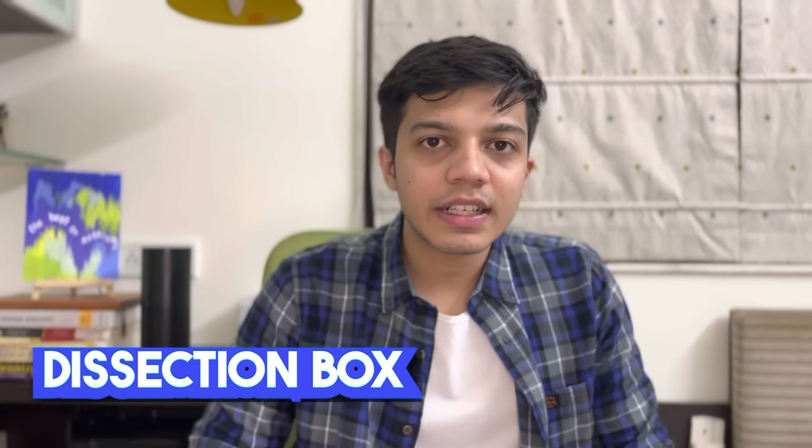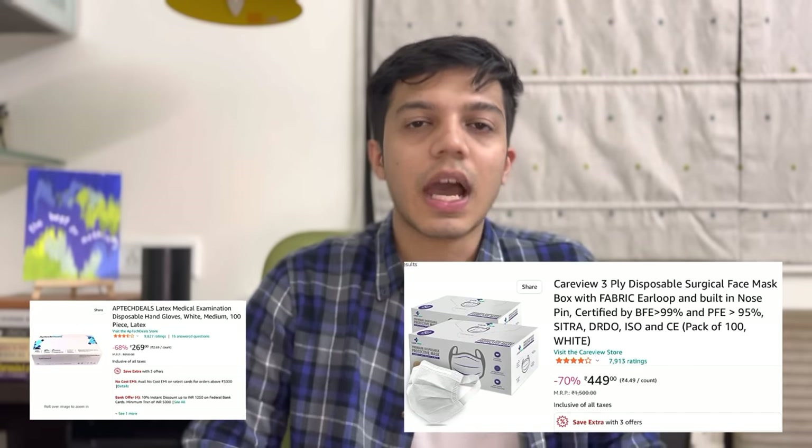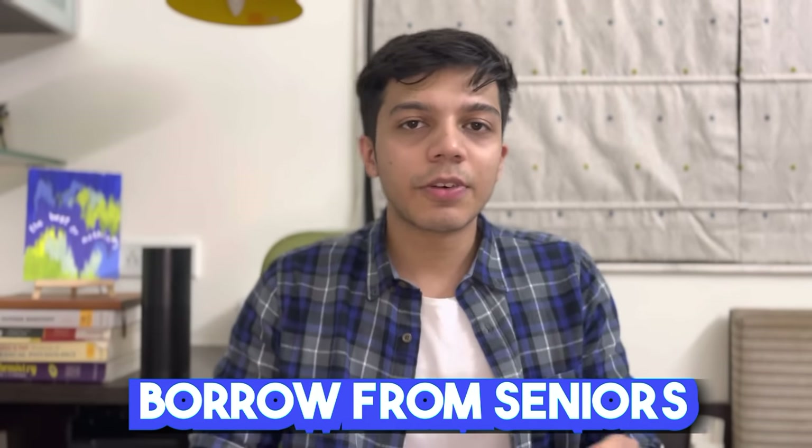The next thing that you need is a dissection box. When you come to first year, you will be subjected to anatomy and you will dissect cadavers. For that, you need a few basic tools: a scalpel, a blade, and two different types of forceps. I have given my dissection box to my juniors. I would suggest you save some money and borrow from your seniors or your college, because after first year the dissection box is essentially useless.